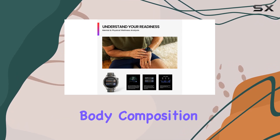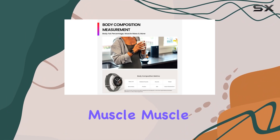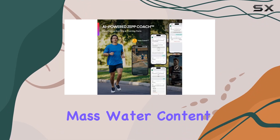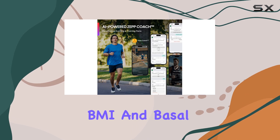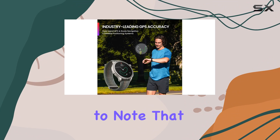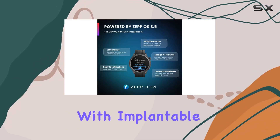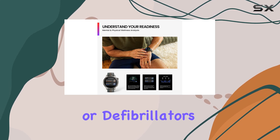Another impressive feature is the body composition measurement, which gives you insights into your body fat, skeletal muscle, muscle mass, water content, bone mass, protein, BMI, and basal metabolism. However, it's important to note that this feature should not be used by pregnant women or individuals with implantable medical devices like pacemakers or defibrillators.